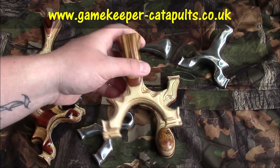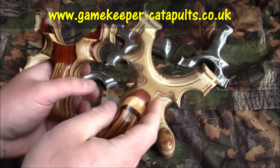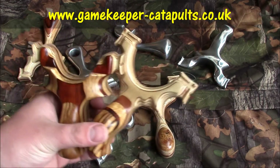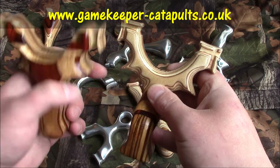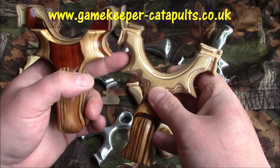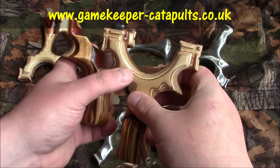Then we have this one — this is the new Pocket Poacher Mark 2. I'll show you the differences from the original. The finger grip on this one — see how it's bigger on this one? That point slides down to where they meet, to allow bigger hands to get in the cup. The cup is deeper, so there's less chance of hitting the fork in your hand.